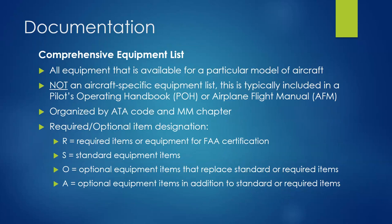Optional equipment items can replace standard or required items — for example, going from cloth seats to leather seats. The leather seat covers replace the cloth ones and may weigh slightly more or less. You could also upgrade from analog gauges to flat-screen Garmin displays. Additional optional equipment covers things you can add on that don't replace other items — like adding Bluetooth capability to your comm radio, entertainment systems, or other comfort items.